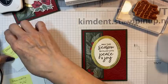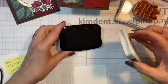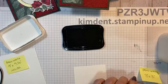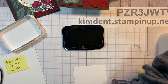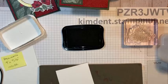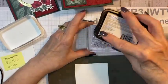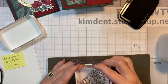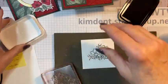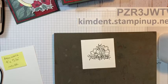The next thing I'm going to do is with my Basic White, I'm going to bring in Memento. Because I'm coloring with the blends, that's why I'm using Memento. Here's my stamp — and you know my rule: if you stamp with photopolymer, you've got to use a pierce mat.